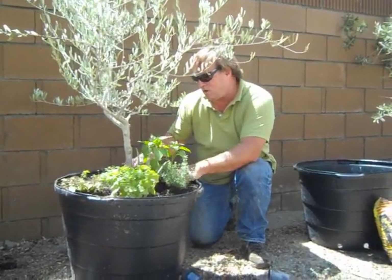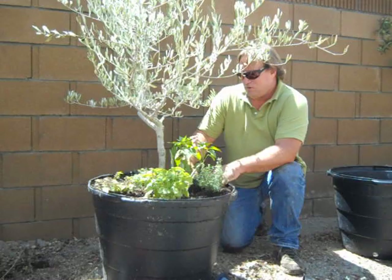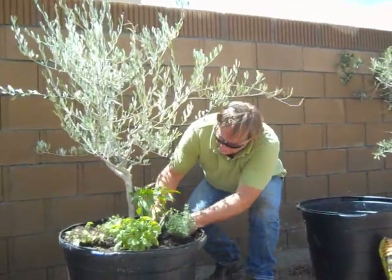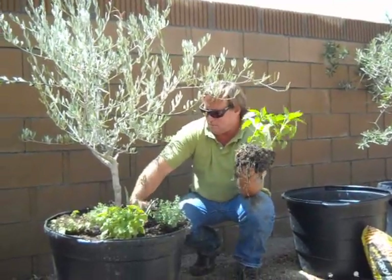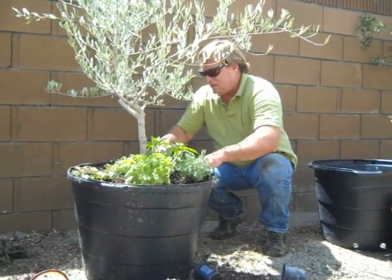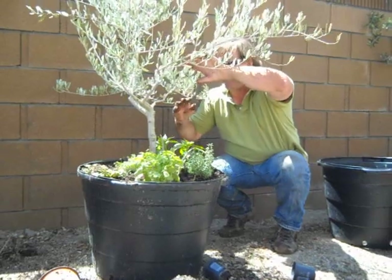If you're the hardcore gardener, this stuff is probably not for you because you already got your own methodology. This is for the average Joe. It's a little bit high — actually we want to plant our peppers, tomatoes, and chilies deep. Get that thing down there a little bit deeper. It's going to grow up real tall, probably get supported by the olive tree branches here.